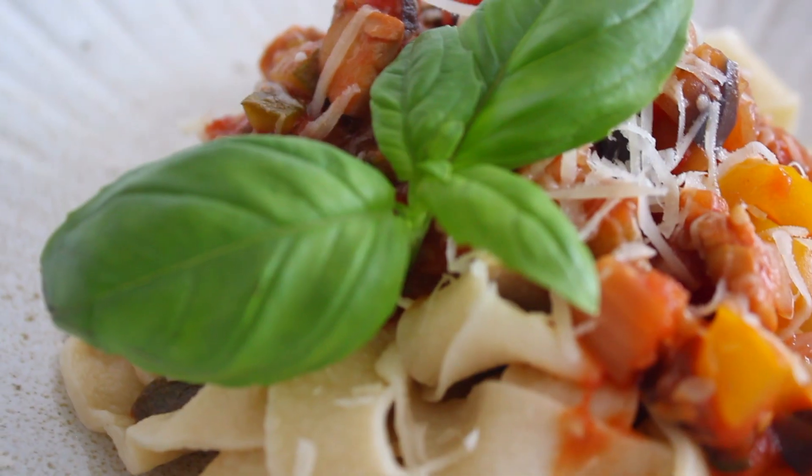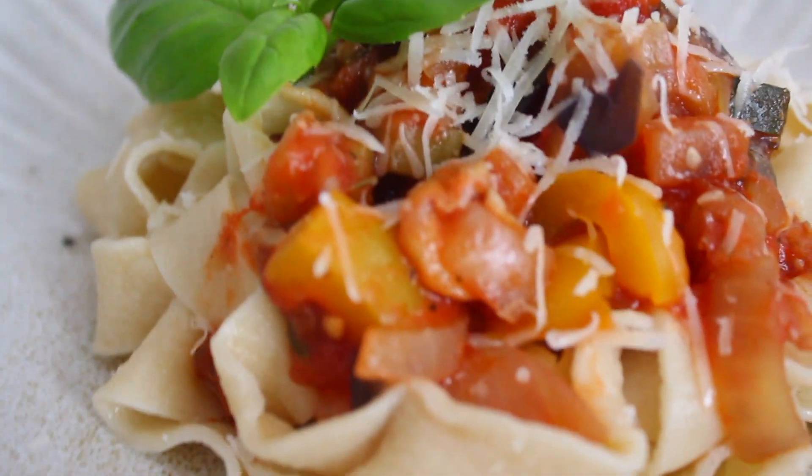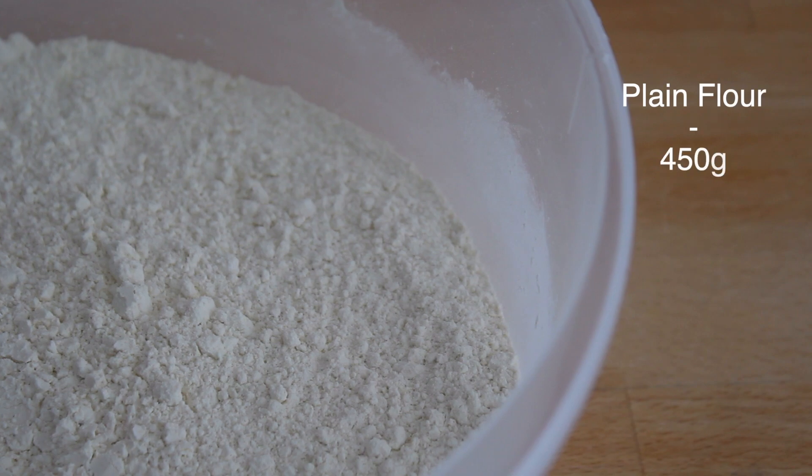Hey everyone, thanks for coming. I'm Raf and this is MyTheBestFoodChannel. Let's get started! In today's video we will make super delicious homemade pasta with only two ingredients, which are plain flour and eggs.